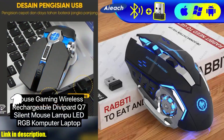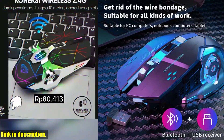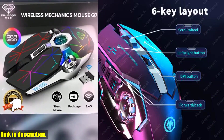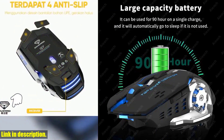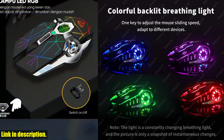Hey there, gaming enthusiasts! Are you tired of being constantly tied down by wires, restricted in your movement and functionality? It's time to break free and level up your gaming experience with the rechargeable wireless mouse gaming computer silent bluetooth mouse USB mechanical eSports backlight PC gamer mouse for computer. This mechanical gaming mouse is a game changer, quite literally.